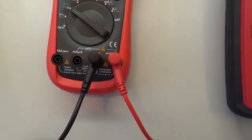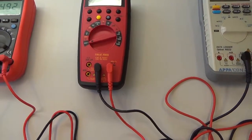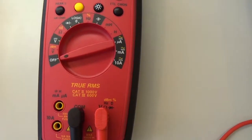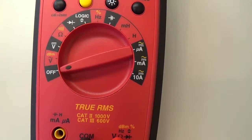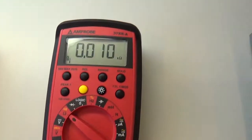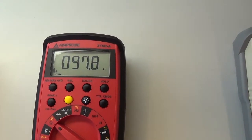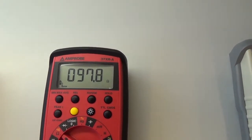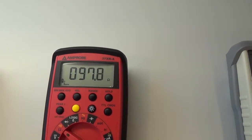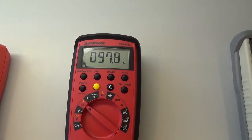Opět zdůrazňuji zdířku COM a zdířku pro měření odporu. Další typ měřícího přístroje je velice podobný — musíme pomocí přepínače dostat až na značku omega, která je v tomto případě třetí krok. Podíváme se na displej a musíme počkat, než přístroj se ustálí a napíše nám hodnotu. V tomto případě je to 97,8 ohmu. I tento přístroj provádí přepínání rozsahu sám — pouze zvolíme veličinu, kterou budeme měřit, a přístroj si tu veličinu změří sám.